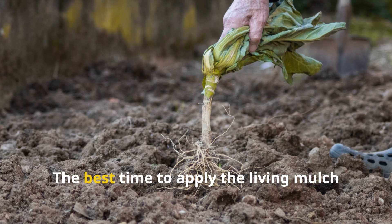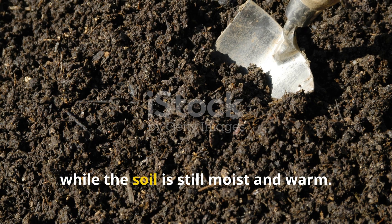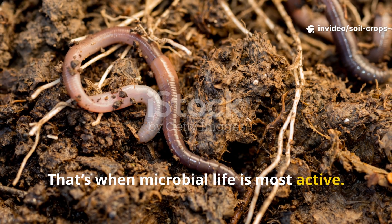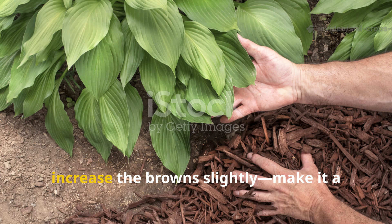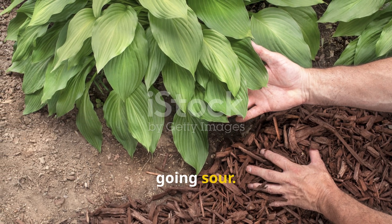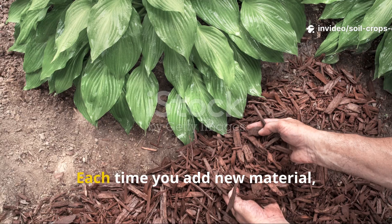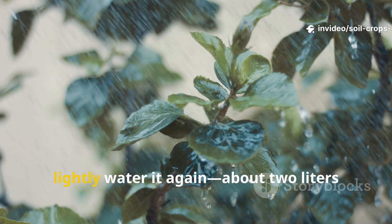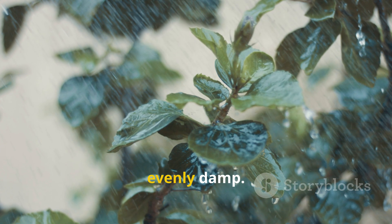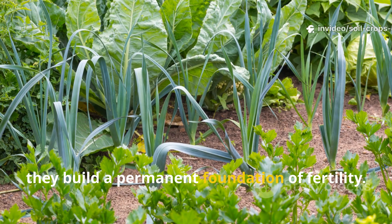Timing is key. The best time to apply the living mulch layer is right after you clear old crops, while the soil is still moist and warm. That's when microbial life is most active. If you're heading into a rainy or cool season, increase the brown slightly – make it a 1 to 1 ratio to keep the mix from going sour. You can reapply the layer every 3 to 4 weeks during the growing season. Each time you add new material, lightly water it again – about 2 liters of water per 10 square feet – to keep it evenly damp.